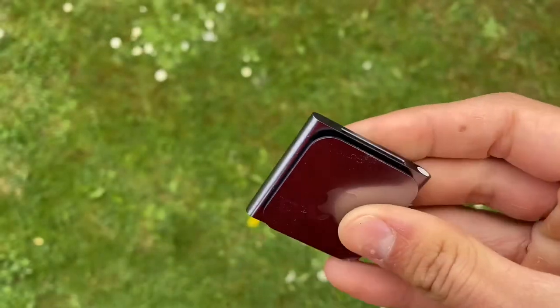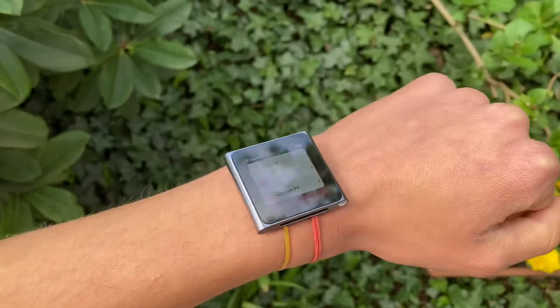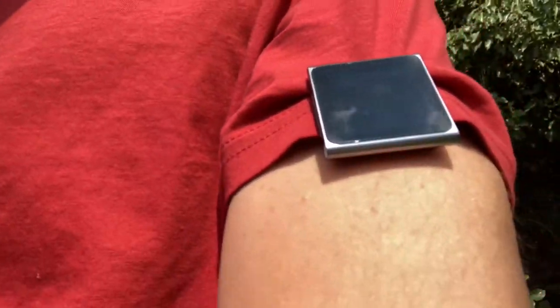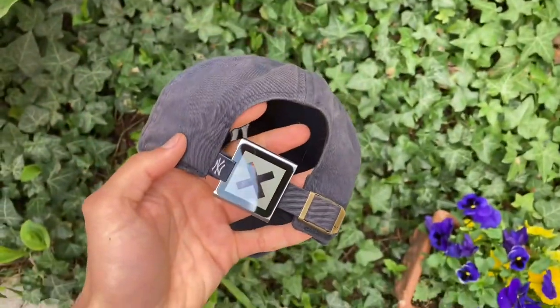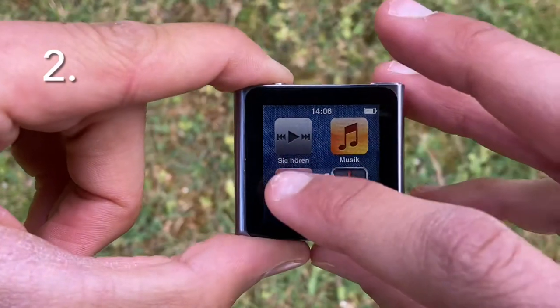In theory, this device might have quite a big potential for sporty people because of the combination of features it offers. First of all, the clip — you can put this thing onto anything, one option being your wrist. But if you don't like that, there are plenty of other options, some more stable than others.